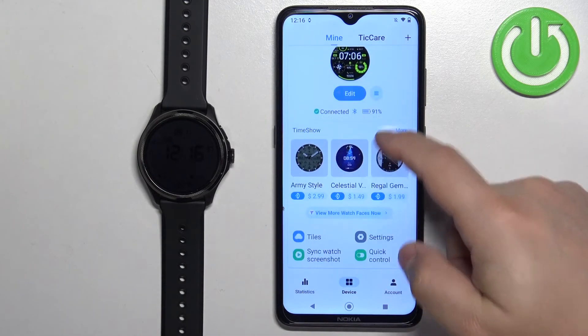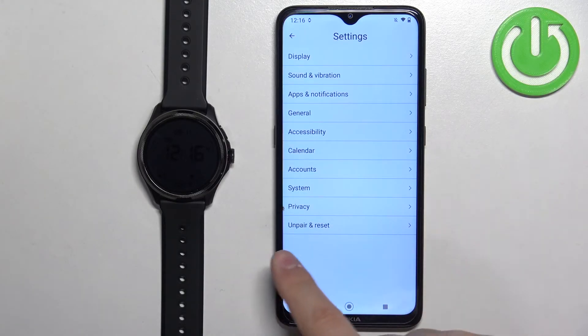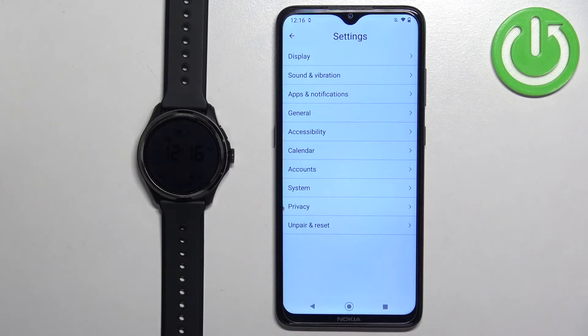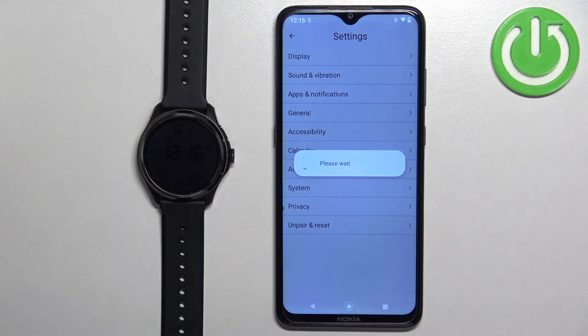Now scroll down, find the settings icon and select it. Here, find the option called 'Unpair and Reset', tap on it, and tap on 'Reset' to confirm. Now we need to wait until the resetting process starts.